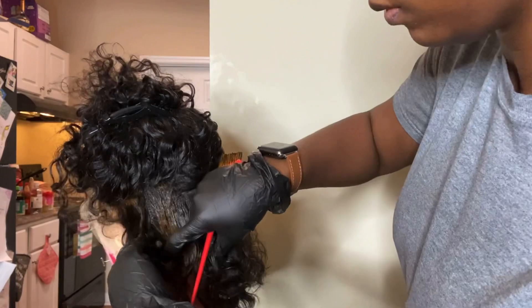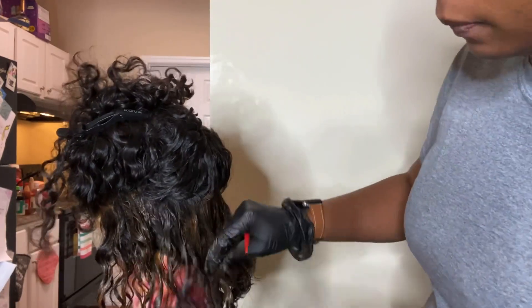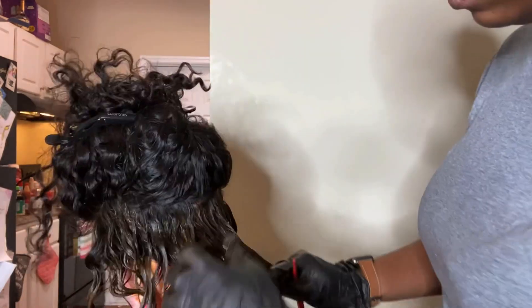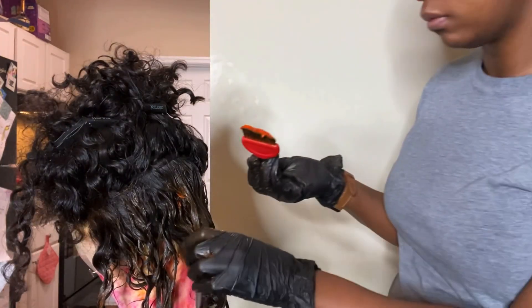As you guys can see right here, do not start out this way. Section your hair off like this — I was just slapping that color on. You want to section your hair off and make sure you really go in with that color, and comb it through so it's evenly distributed throughout each strand.